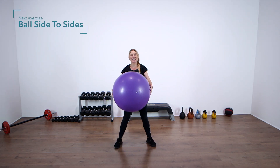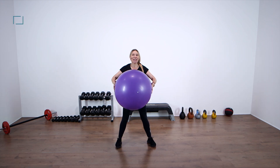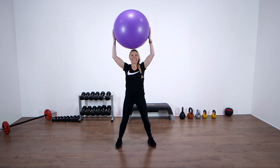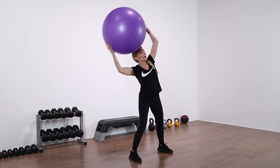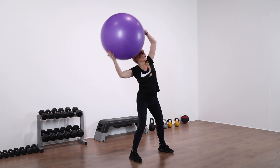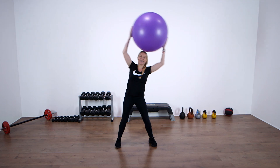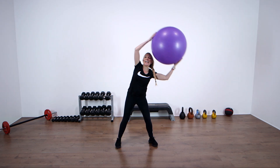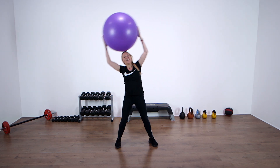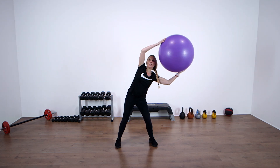Okay, we're going to work into the sides of the body and core now. Beginners, you can stay here. The rest of us — ball above the head. Four, three, two — side to side. Twenty repetitions. Don't move from your shoulders; make sure you're using the waist, the sides of the body to make the movement happen. Really feel that in the waist — ten, nine, eight, seven, six, five, four, three, two, one.